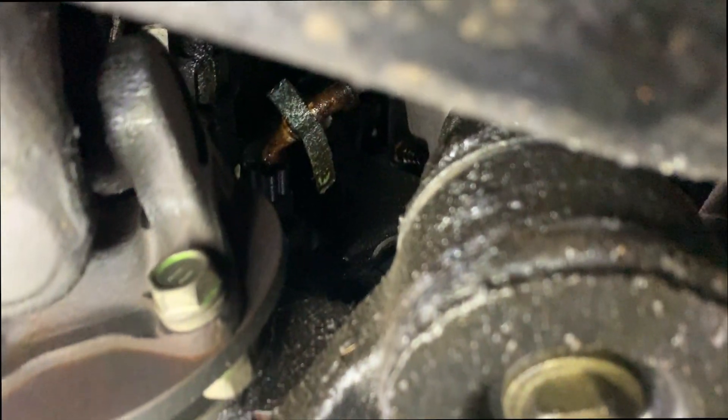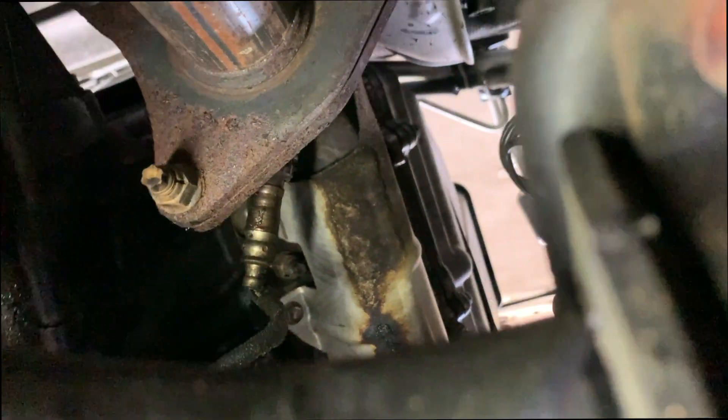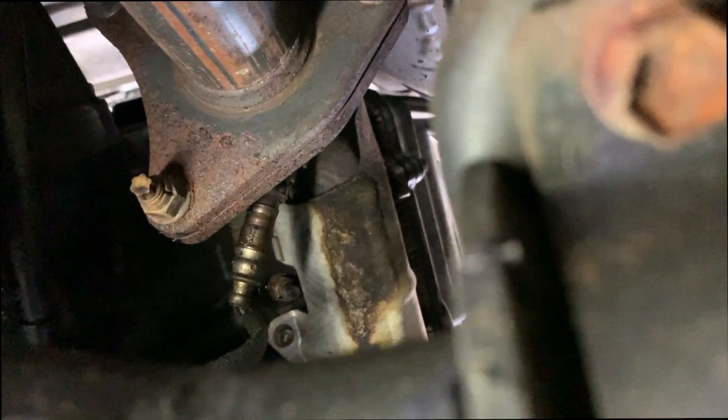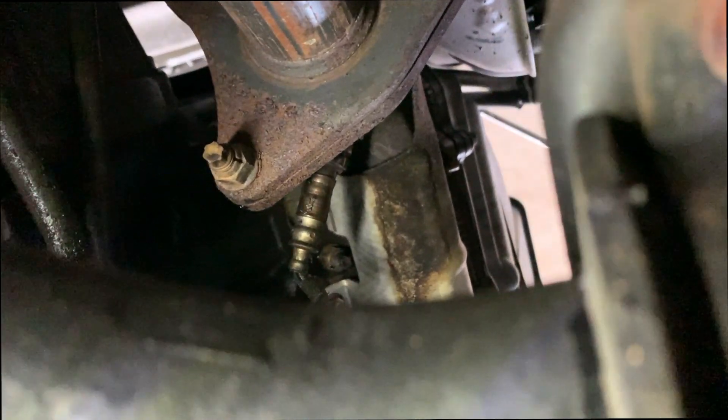What I'm going to do now is attempt to get in there to unhook the sensor, and then throw some Liquid Wrench on that bolt and let it sit for a while, and then come back and see if we can get this thing loose.